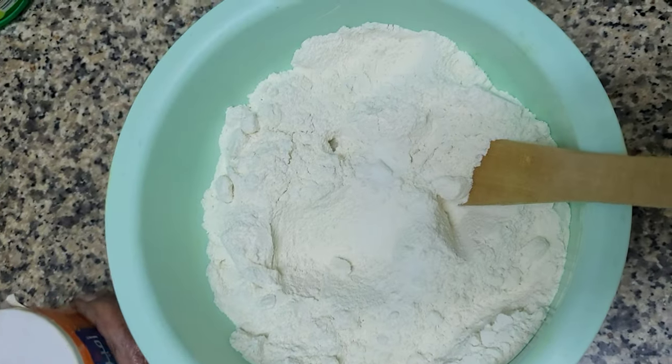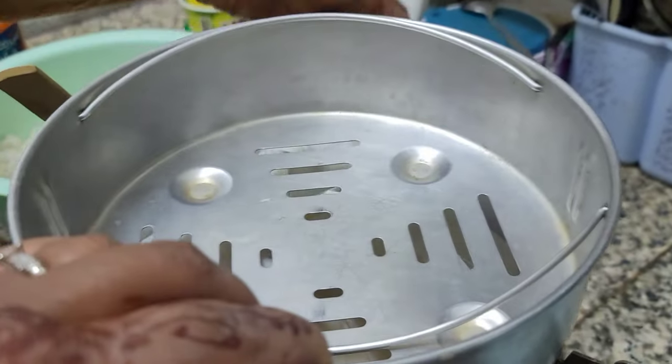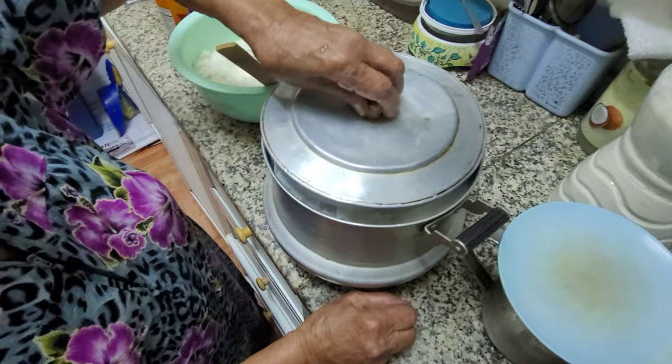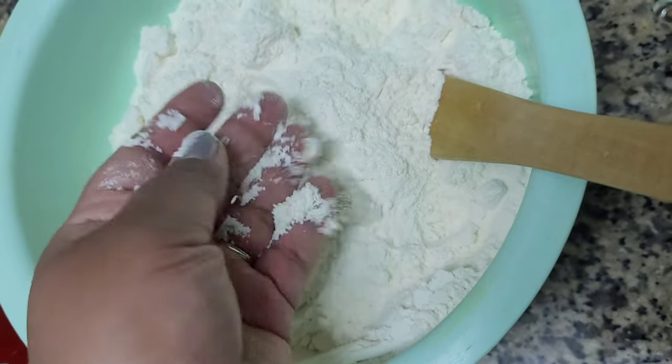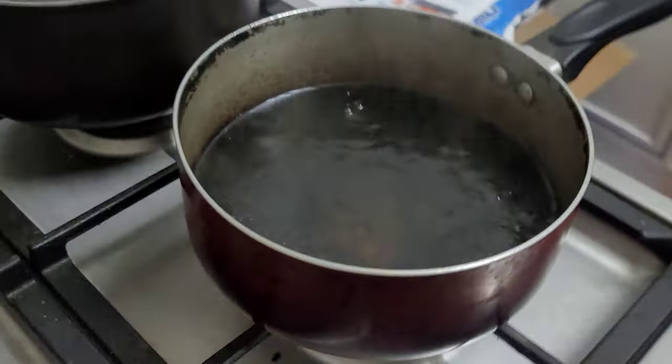The first step is to get all-purpose flour and steam it. We've wrapped it in paper or cheesecloth and we are going to steam it for an hour. You'll be surprised that the flour comes out pretty dry still and not clumpy at all, as you can see. Once it's cooled, you can start making mani pittu.